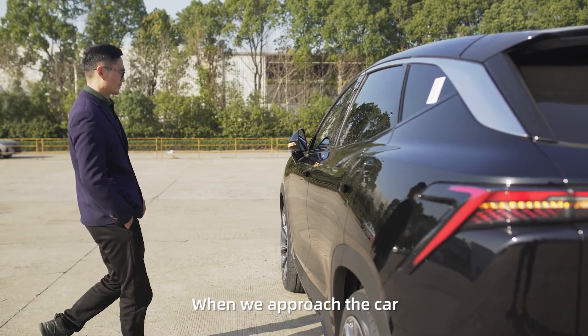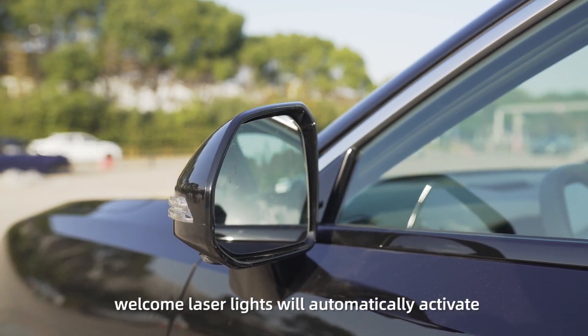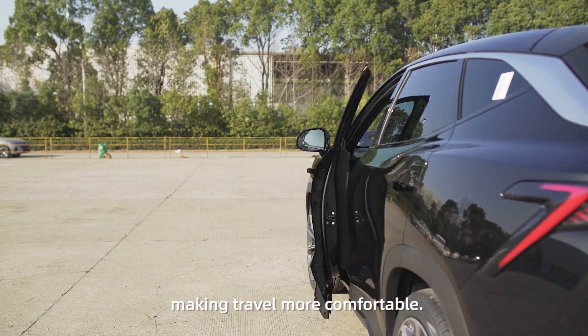When we approach the car, the external rear view mirror's LED welcome laser lights will automatically activate, making travel more comfortable.